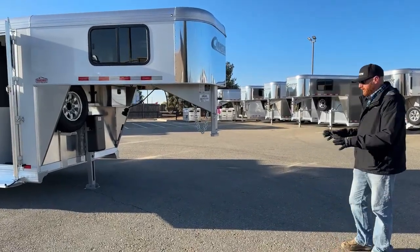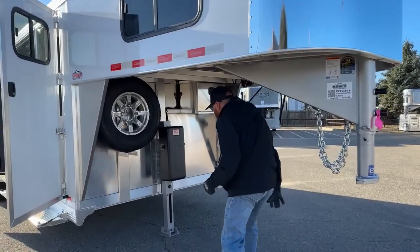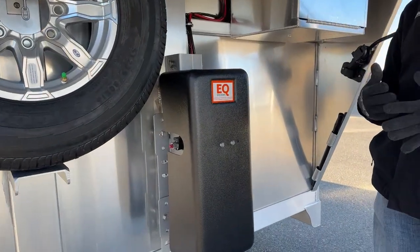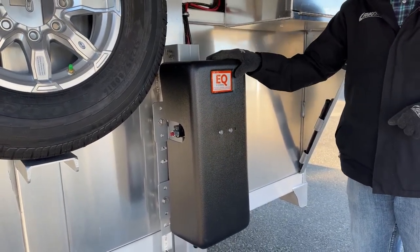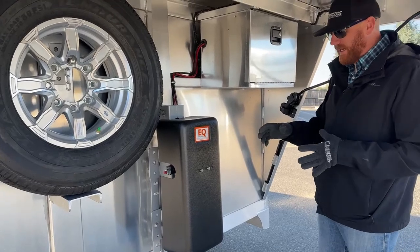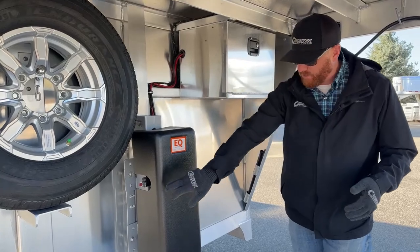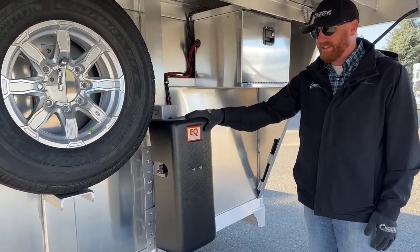Looking underneath the gooseneck area, we went from a standard manual crank jack to a single-leg electric over hydraulic setup. We typically keep about two 3-horses and two 4-horses on order — one with a manual crank and one with the electric over hydraulic. It's very handy to just reach up and touch a button. This equalizer system from Cimarron also has a manual override so we can get the trailer on or off a truck in emergency situations.